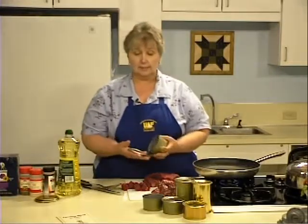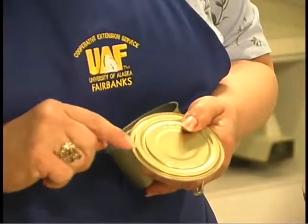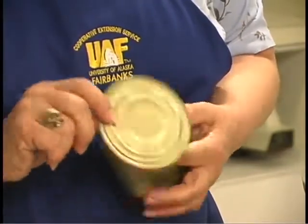In preparation for canning, you may rinse the cans. Be careful not to wash the lids — there is a delicate sealing compound on the inside of the lid that may not seal properly if it's washed off.